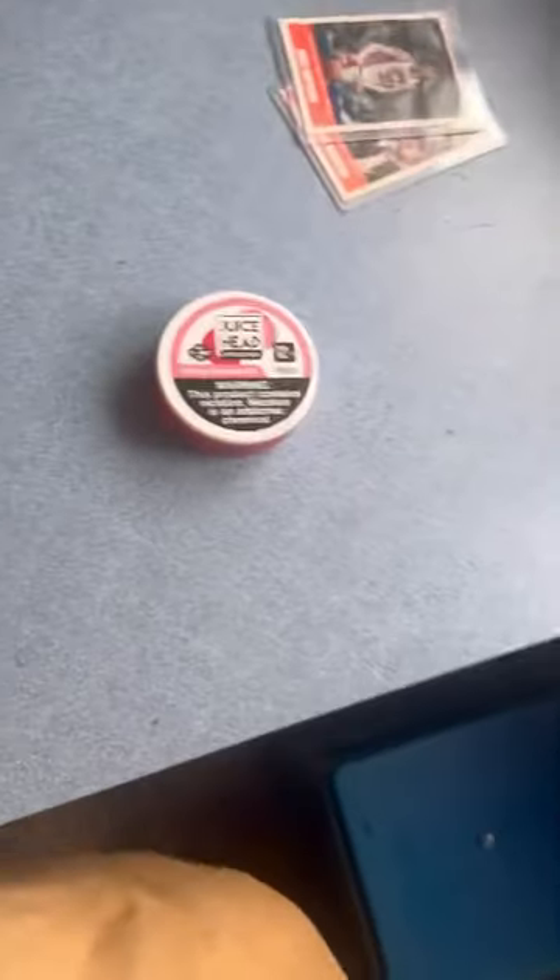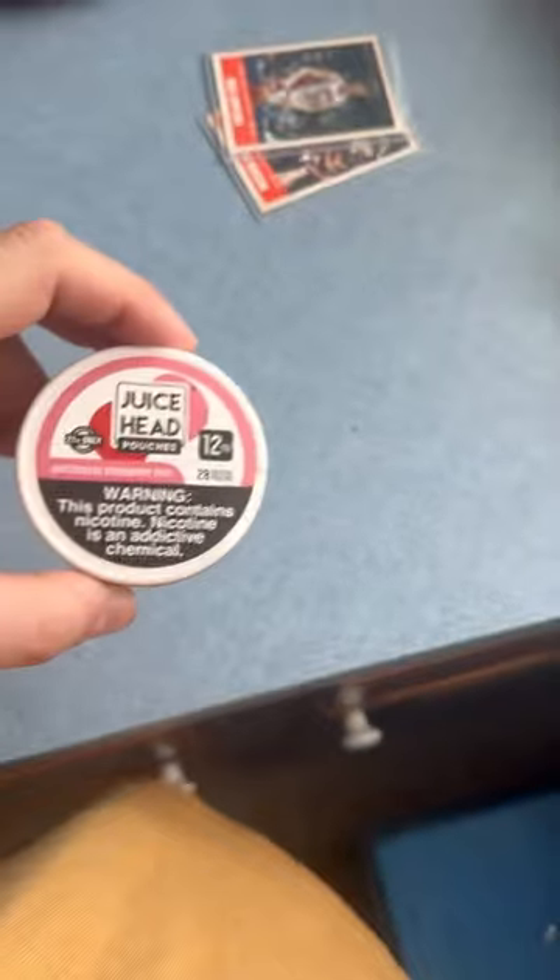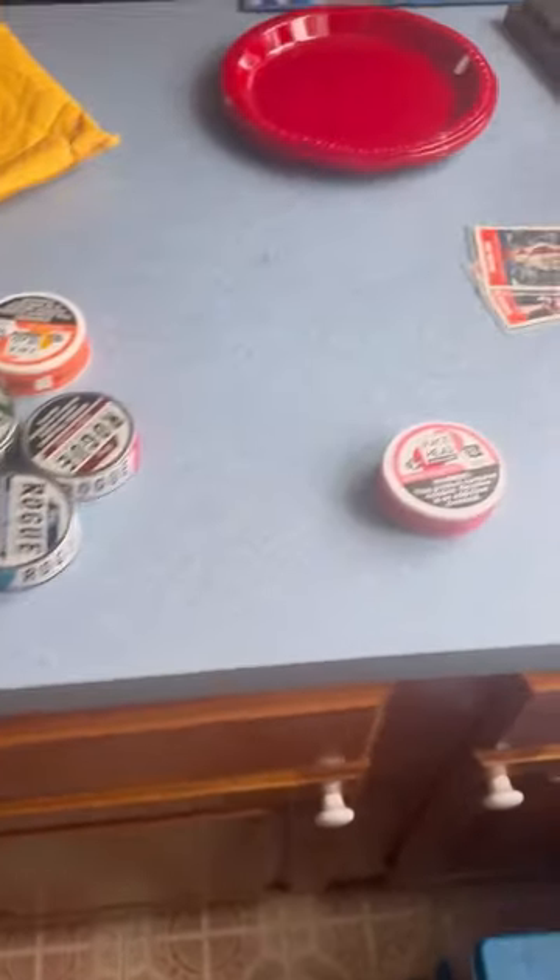We'll review these next couple days. This one I guess I could review again. It's up to you guys — if you want to review this again, let me check if I actually reviewed it. I did review it, so we can do it again if you want. I just got some more Juice Head ones — 12 nicotine. Also got a raspberry lemonade mint Juice Head and a Juice Head blueberry lemonade mint, so I guess I can review these again.